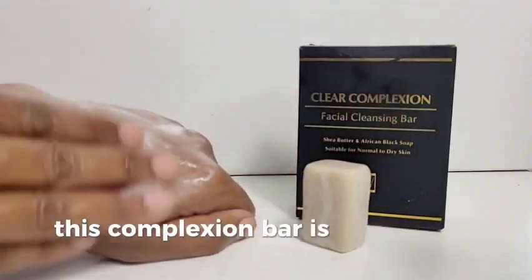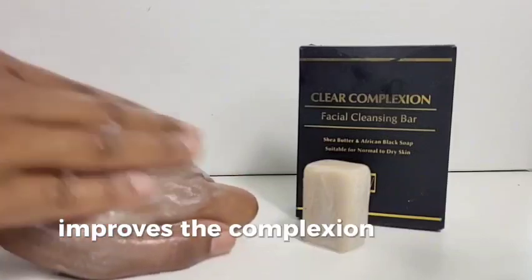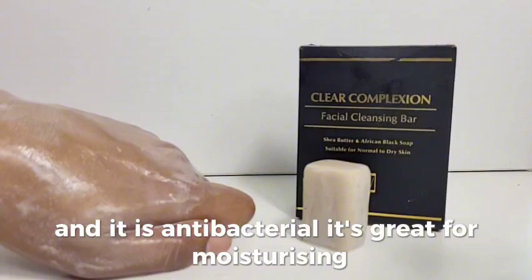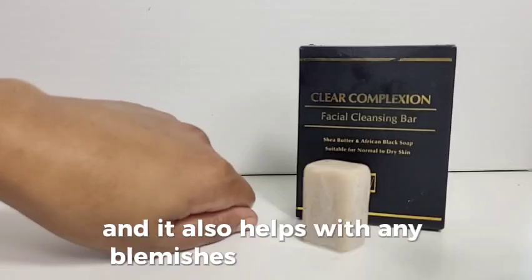This complexion bar is suitable for those who have normal to dry skin and also mature skin. It will help to heal the skin, improve the complexion, reduce inflammation, and it is antibacterial. It's great for moisturizing and it removes any bad bacteria. The rustle clay is able to draw out any toxins and it also helps with any blemishes and breakouts.